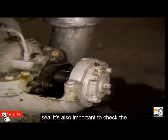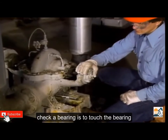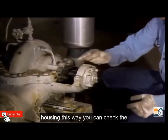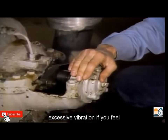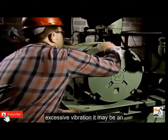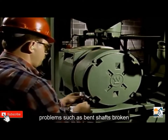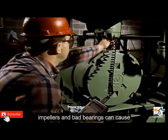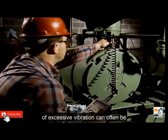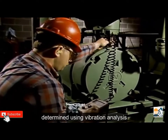In addition to checking a pump's packing or mechanical seal, it's also important to check the bearings on the centrifugal pumps and their drivers. One of the easiest ways to check a bearing is to touch the bearing housing — this way you can check the bearing for both overheating and excessive vibration. If you feel excessive vibration, it may be an indication of a problem. Problems such as bent shafts, broken impellers, and bad bearings can cause excessive vibration. The cause can often be determined using vibration analysis equipment.